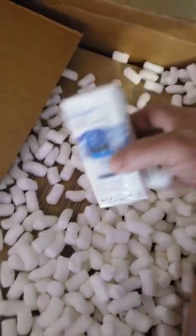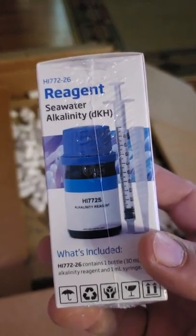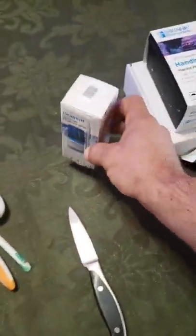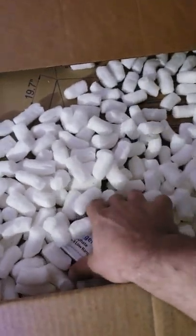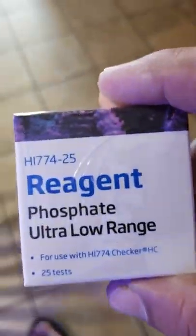This year my focus is going to be testing, testing, testing — trying to create stability in my tank. I also got some reagent for my ALK tester; can't go wrong with extra reagent. Lately I've been testing every day or every other day because I've been having some temperature issues in my tank, so some extra phosphate reagents will be useful too.